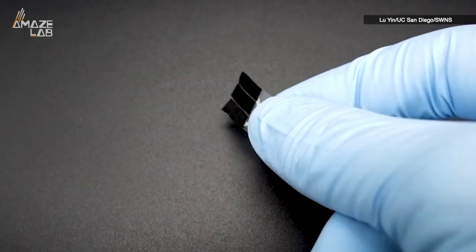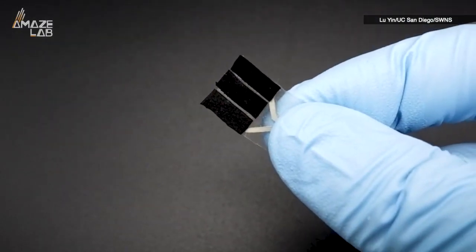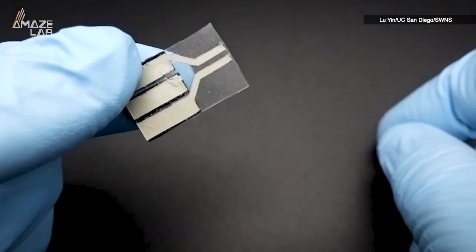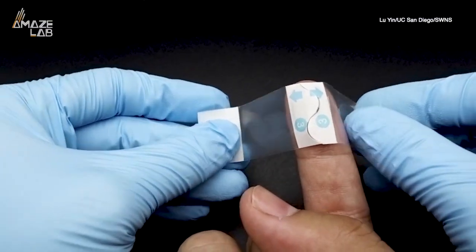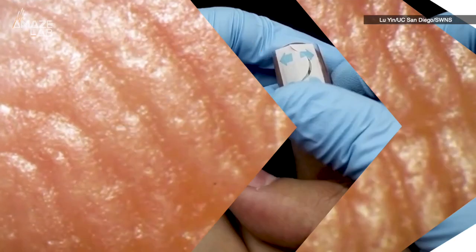This might not look like much, just a tiny microchip and some tape, but someday soon it could be the power source for all of your devices. Researchers from the University of California, San Diego have developed a tiny wearable that harvests energy from the human body in the form of sweat.